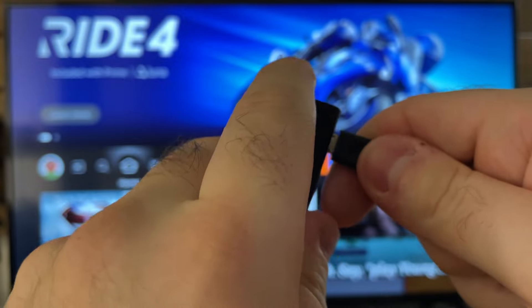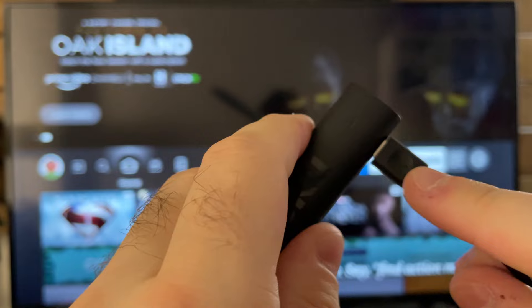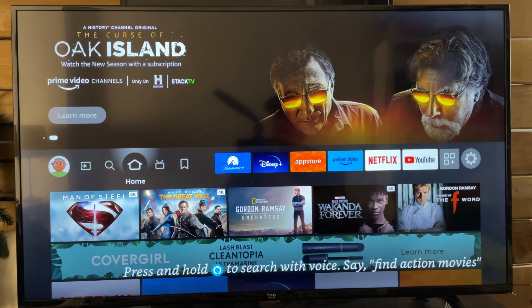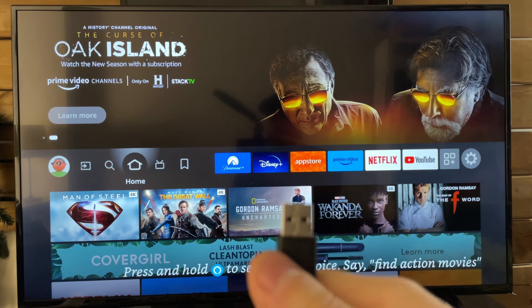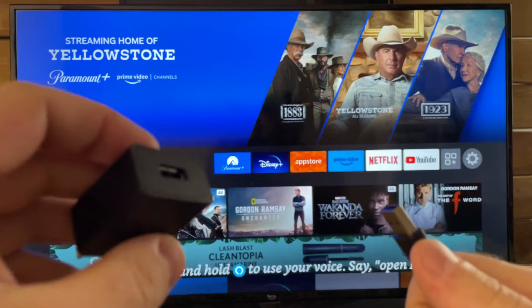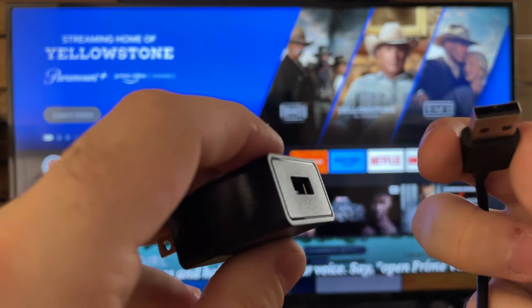There's a little USB label on the top, and that plugs in right there, just like that. Once you've done that, grab the other side and we're going to be plugging this USB into the electrical adapter that came in the box as well. Go ahead and plug these both in together so the streaming stick will be able to get some power.